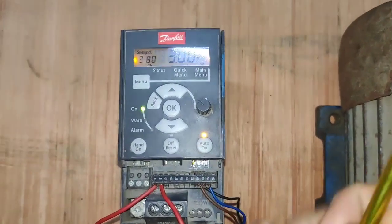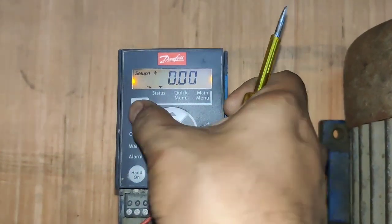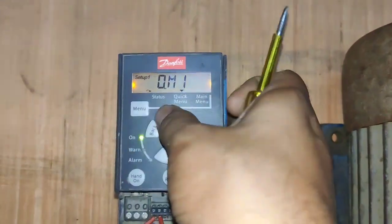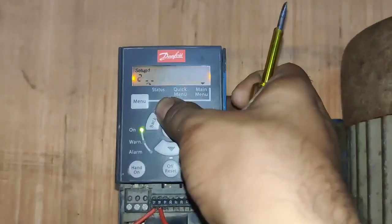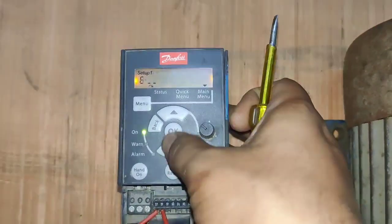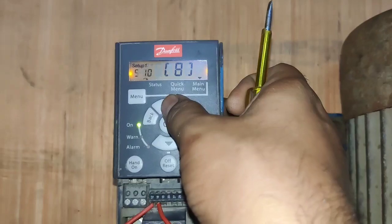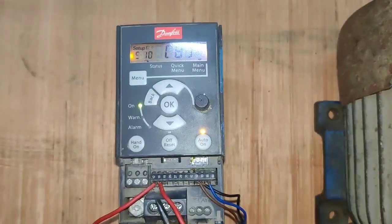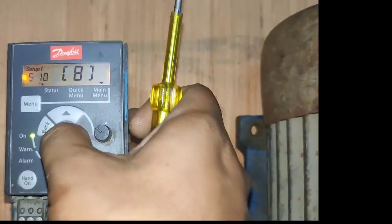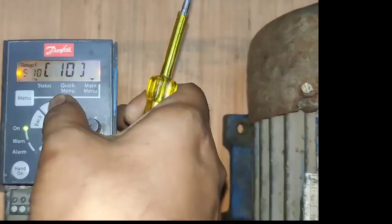We also use digital input at terminal number 18, so first we need to give the command for that terminal. Press the menu button, then again press menu button, increase the group number, and enter the fifth group which is for digital input. Enter parameter number 10 — parameter 10 is for terminal number 18. You can see terminal number 18 here; we select which function we want to use for it. For terminal number 18, we will use it as a jog command.